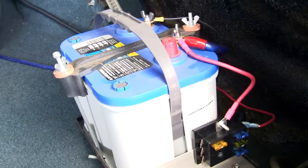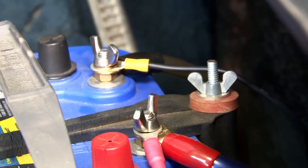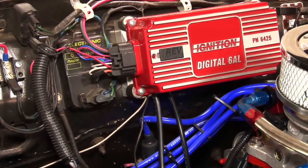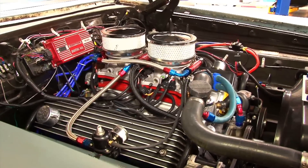The control unit's power and ground wires connect directly to the battery terminals, and the TAC input can connect directly to the TAC output of most aftermarket ignition systems. We told you this was easy, right?